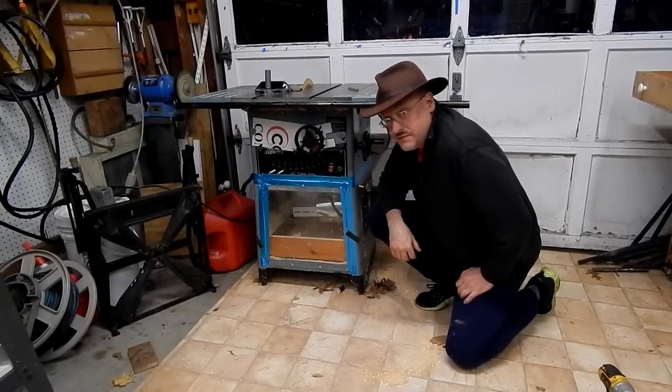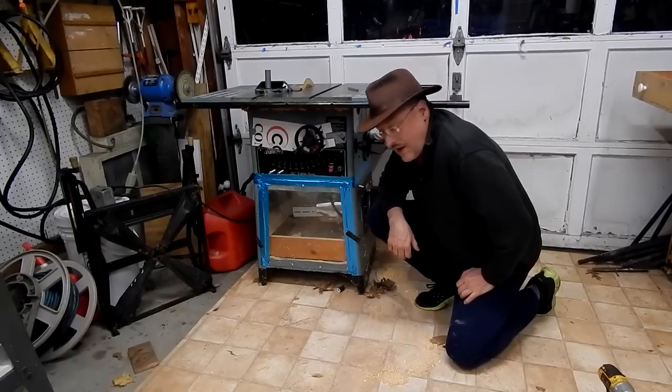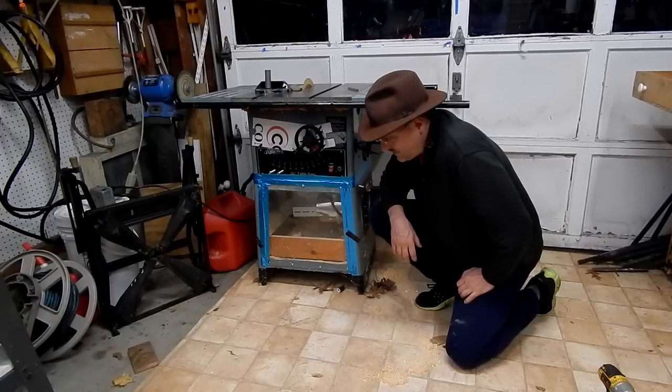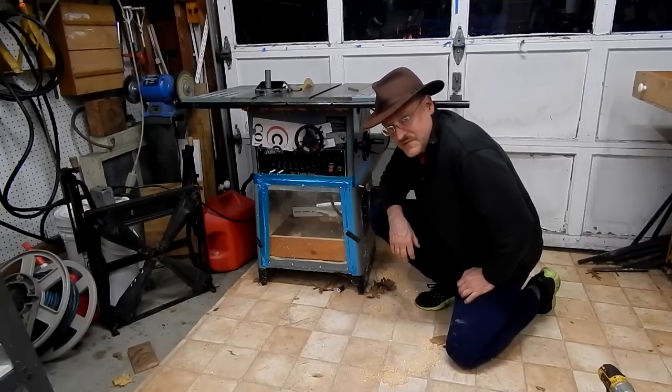I'm very pleased with the way this has worked out and it is so much more convenient than rolling that shop vac around. This is Jake Von Slatt — see you next time.